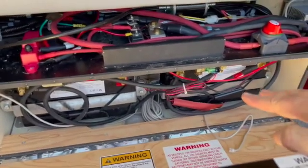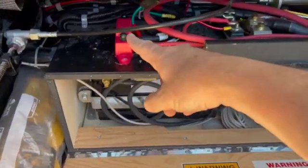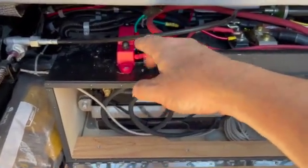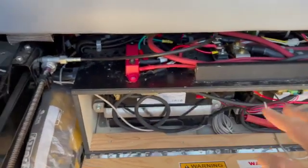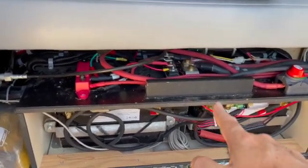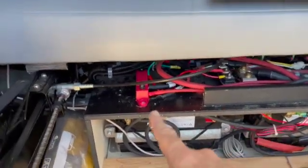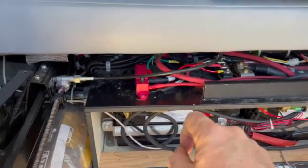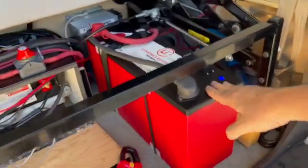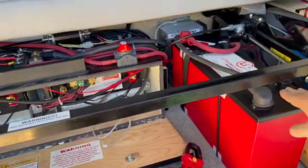There's no temperature protection on these batteries at all. That's why Pleasureway put a disconnect switch up here — because if you're below freezing and you come in and start the van, if you're charging those batteries from the alternator below freezing, you're going to damage the batteries. So they had to put this manual disconnect in so you could protect the batteries before operating it in freezing weather. That's not the case now with the Lithionics — it has temperature protection and a heater built in so you can operate this in below freezing weather.